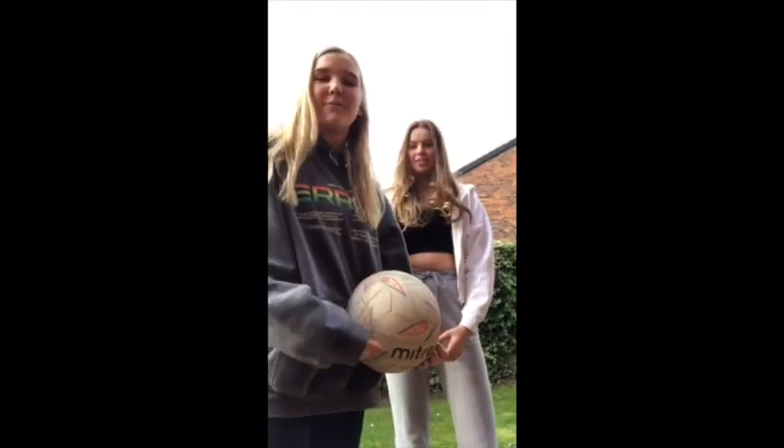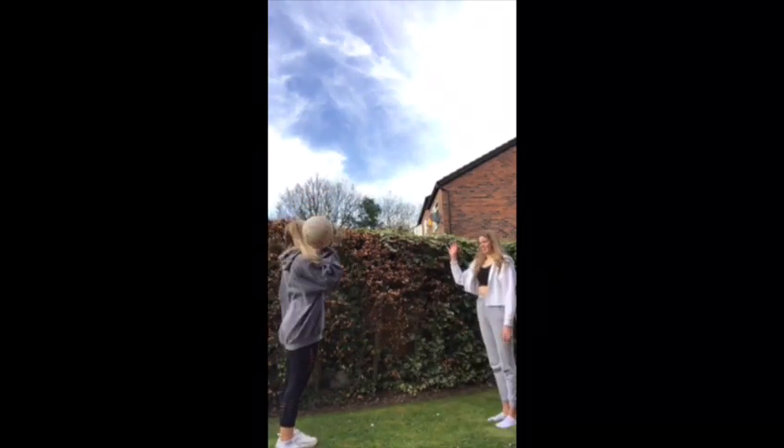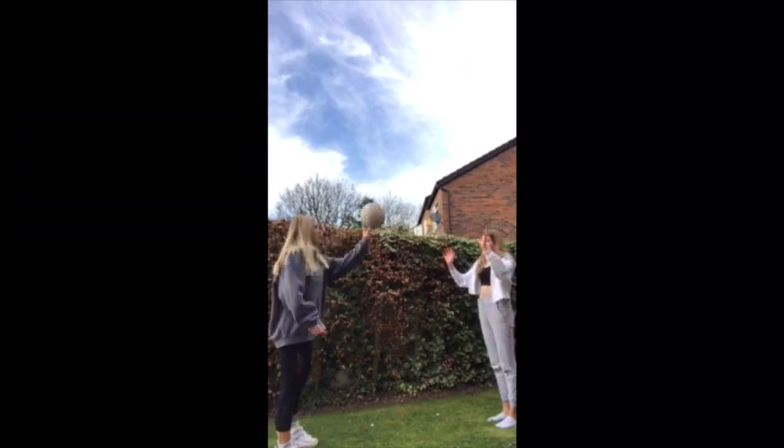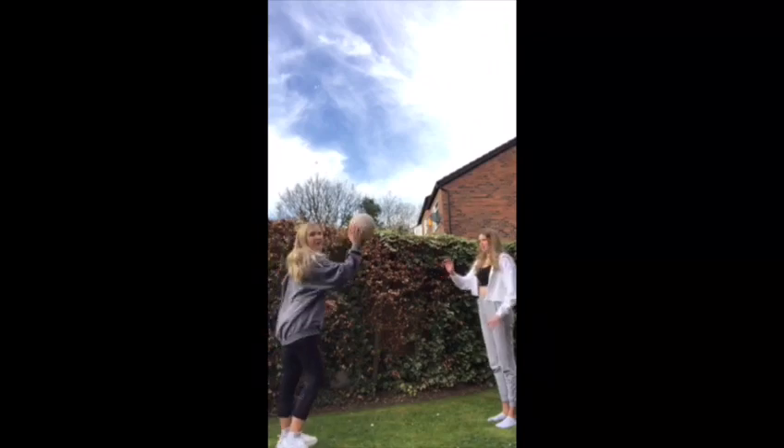For the second one, this one is if you've got a parent or a sibling who wants to join in. You need to stand two metres apart — I'll be throwing it diagonally, she'll be throwing it straight. We'll just be switching hands. Like that.